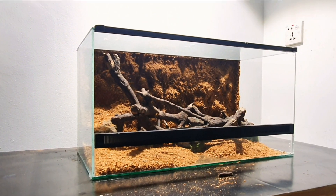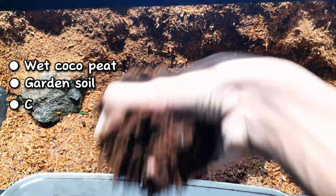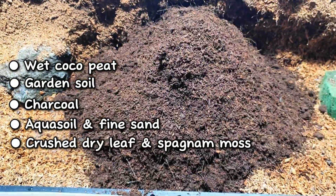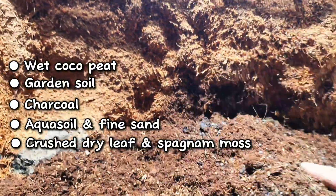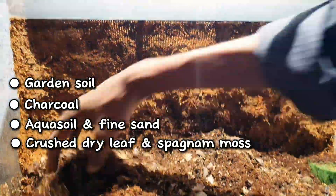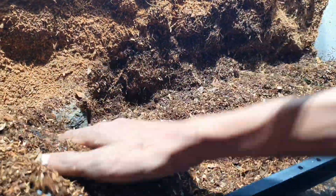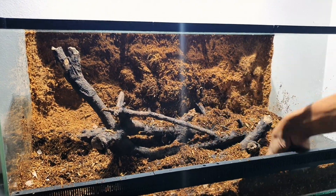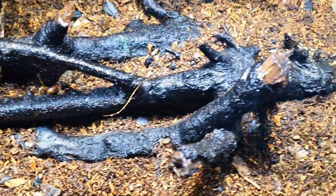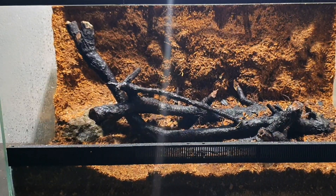Placing the bog in makes it look like an actual landscape. It's time to prepare the substrate. I will be preparing the substrate inside the enclosure. Because there will be no drainage layer, the substrate will be made with a mix of wet cocoa peat, garden soil, charcoal, aqua soil, fine sand, crushed dry leaves, and sphagnum moss. Mix the substrate properly and spread it across — I keep it damp but not soaked. The bog is then placed permanently in the enclosure and the substrate is leveled in a slope, high at the back and low in front. This creates depth in view, and the bigger plants at the back will get deeper substrate.